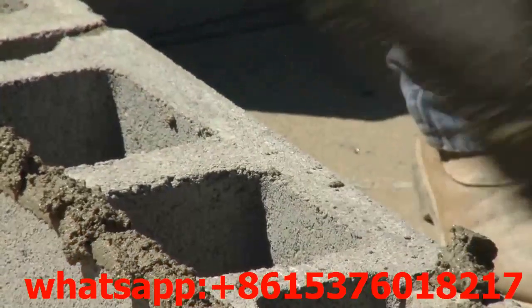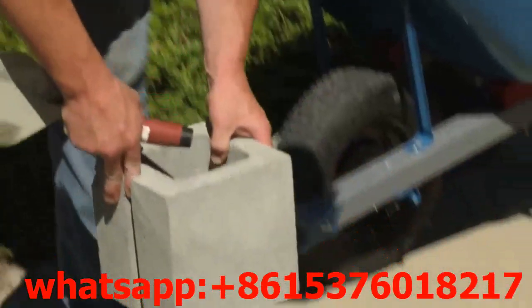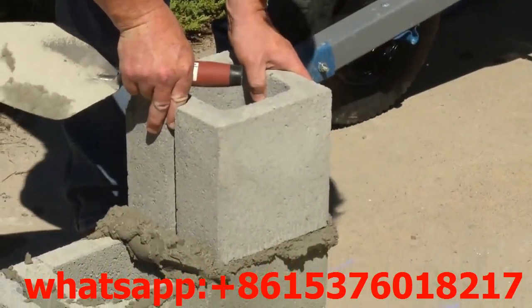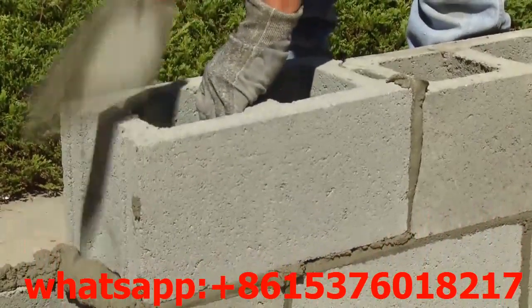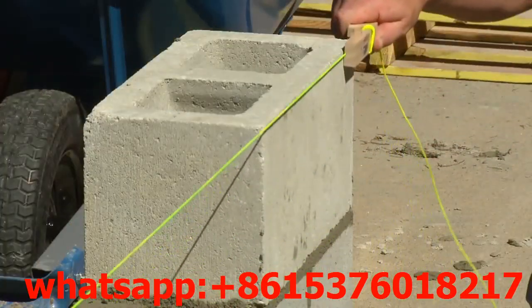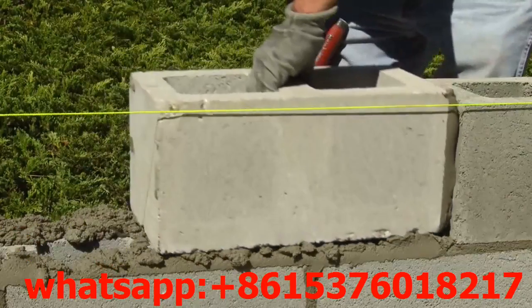To start the second course, apply a thick mortar bed along the top of the first course. At the end of the wall, set an 8x8x8 half block into the mortar bed with a smooth side facing out. This process will create a very strong running bond pattern that ties the wall together. Use a mason line as a guide for the remaining block. Continue building the wall until it is complete.